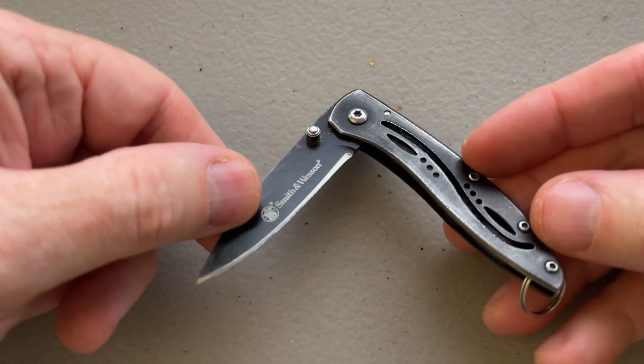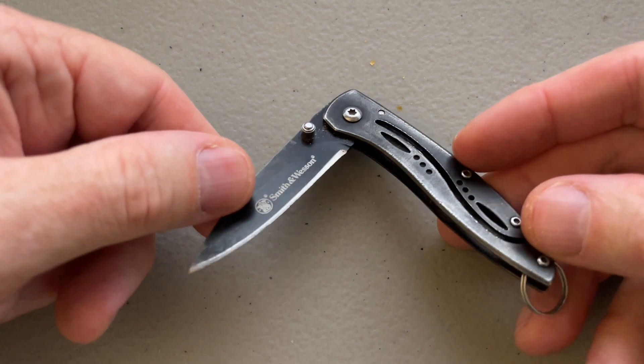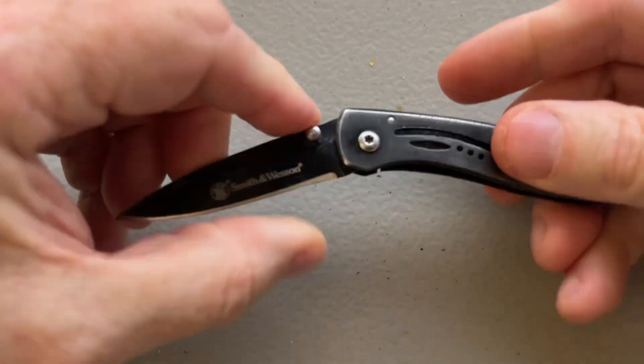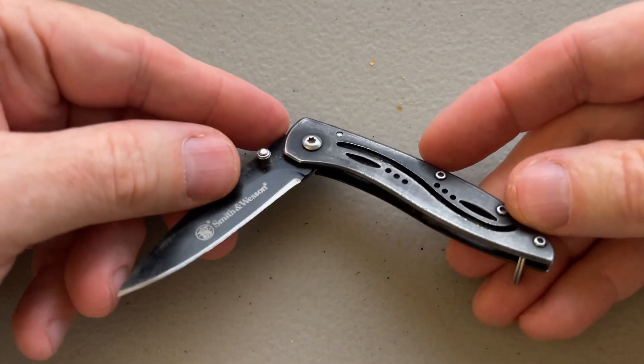This is the knife that I put on my keychain because it's the perfect balance of blade length, it locks, it's sharp, and it has very little weight to it and yet it's a substantial knife.